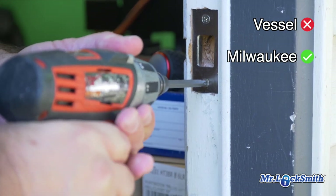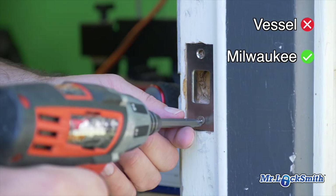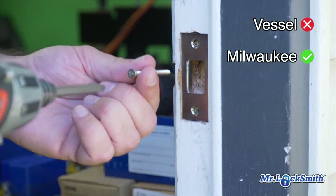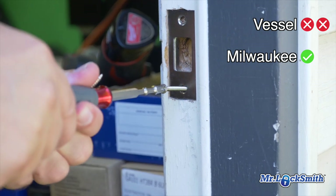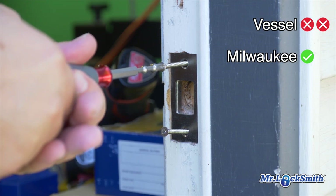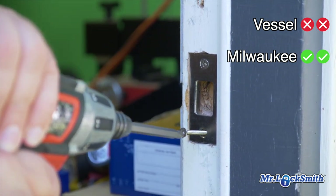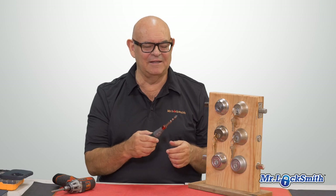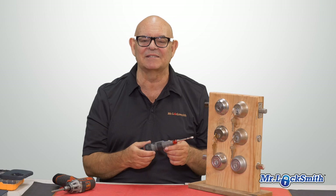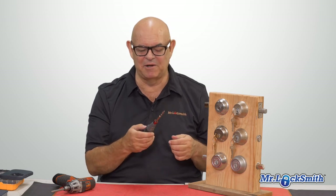There's my Milwaukee for comparison. So I like the idea — maybe for locksmithing, I don't know yet. I'll see. I'm going to try it out on the road the next couple of weeks to see how it does, but right here you can see it just doesn't have the torque. It could be because this is the high-speed version. I've got the other one coming any day now, so we'll see if that does better — but it just doesn't have the torque.